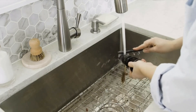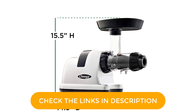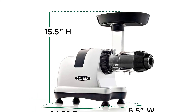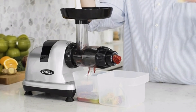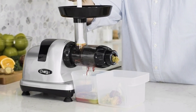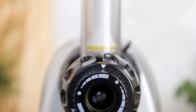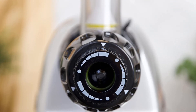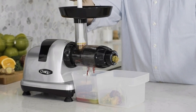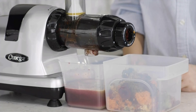Dimensions: 14.5 x 6.5 x 15.5 inches. Weight: 16 pounds. Feed tube diameter: 1.5 inches. Juice pitcher capacity: 32 ounces. Speed: 80 rpms. Power: 200 watts. Why we love it: great for nut milk, dessert, juice and more, and all removable parts are dishwasher safe. Take note: small feed tube.